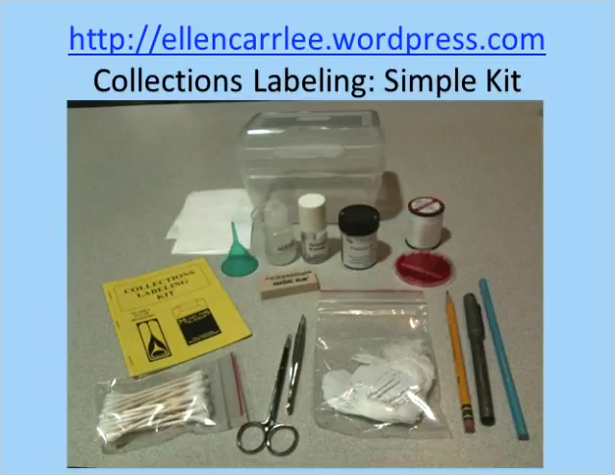I was able to order things in bulk and wheel and deal a little with the shipping — the state of Alaska has some discounts — so I was able to get the cost down to $50 a kit. If you had to make this whole kit from scratch without any deals or breaks, you could make it for under $150. So just to give you an idea about the cost of making or not making a kit.